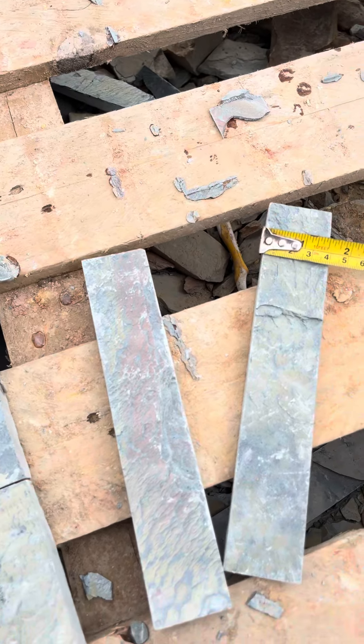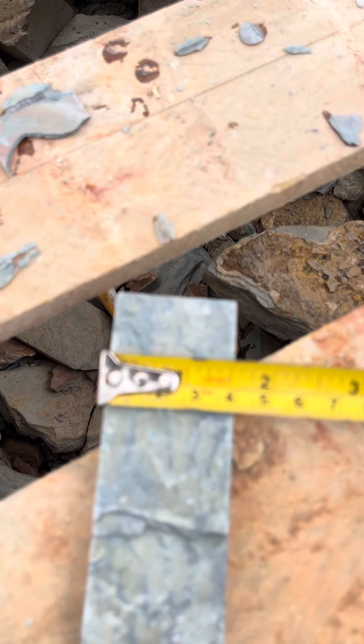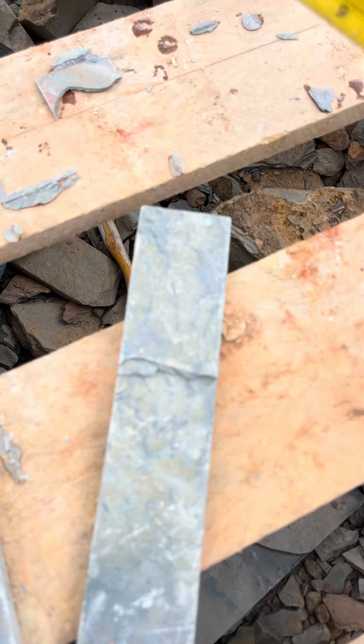Welcome to Marble Stone Design. You can see it here. Today we have a 40mm stone cast. We have to join these things together.